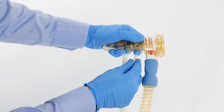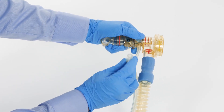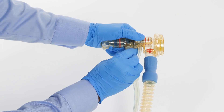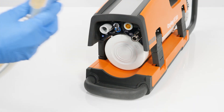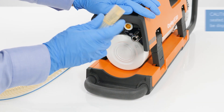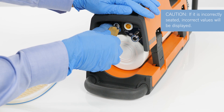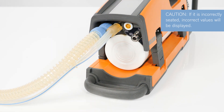When connecting the flow measuring lines, pay attention to the differing diameters of the hoses and connectors and connect them to the correct connector. Connect the flow measuring lines to the Oxilog VE300. Correct alignment is indicated by a groove on the connector, which must point away from the breathing hose. Connect the breathing hose to the device's gas outlet.